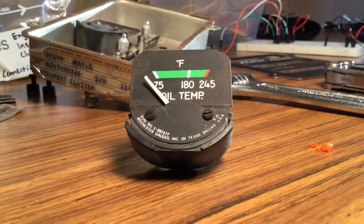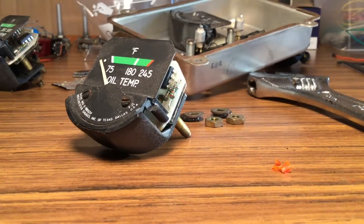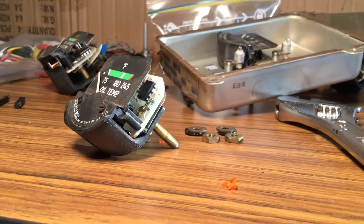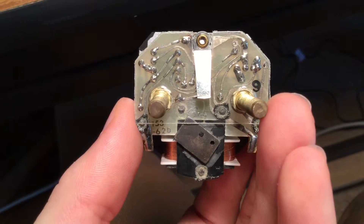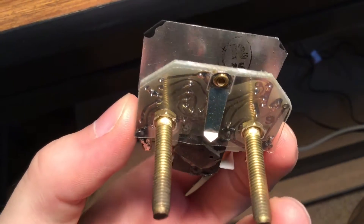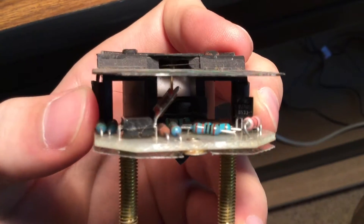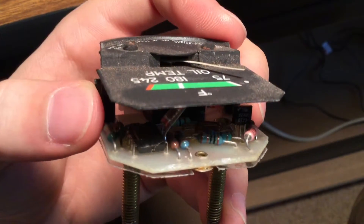So this is what the instrument module actually looks like. There's six of them in this assembly, and they basically attach through these two bolts on the back. The bolts serve two purposes: they hold the instrument module into the actual assembly, and they provide the electrical connections for the various signals that need to come into the gauge.